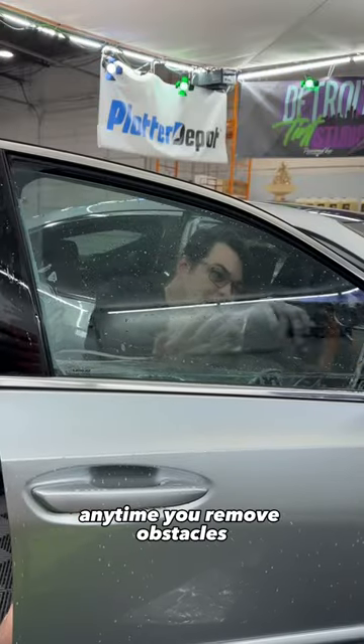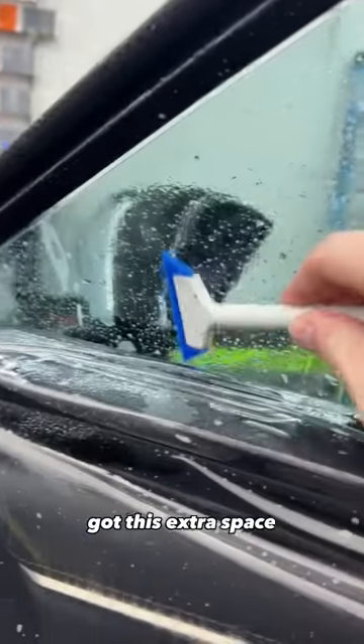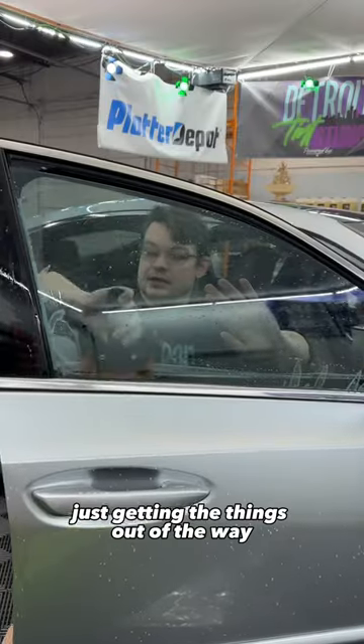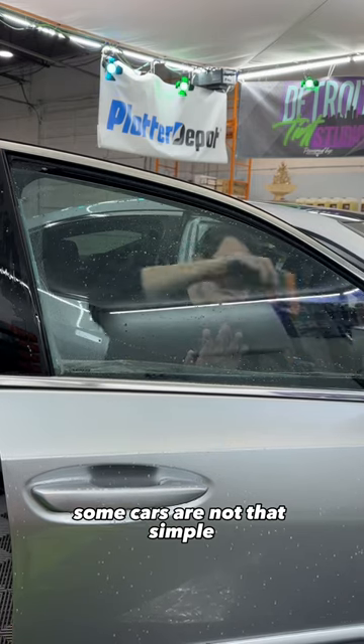Anytime you remove obstacles, that makes the tinting portion much easier. Got this extra space now to get a little baby squeegee in here. The challenge is just getting things out of the way — some cars are not that simple.